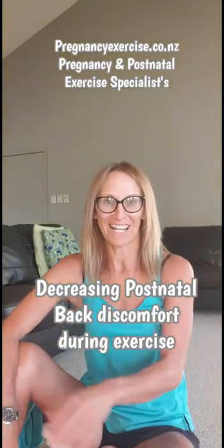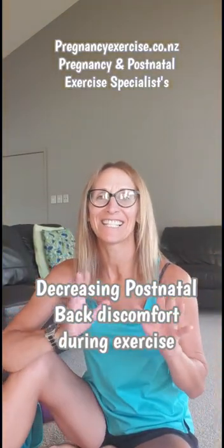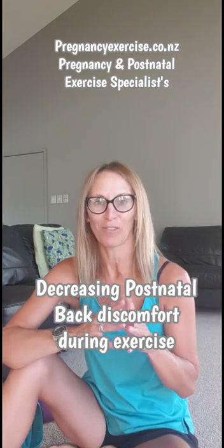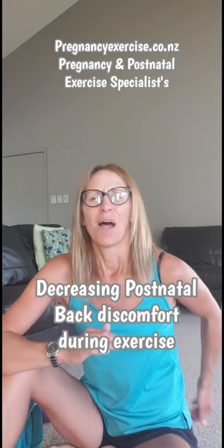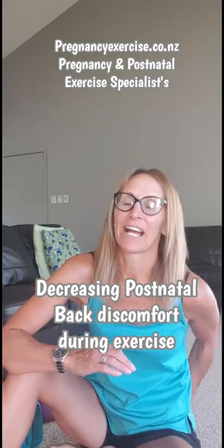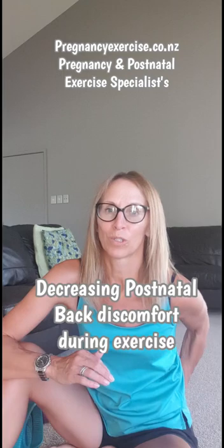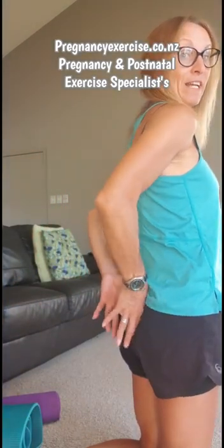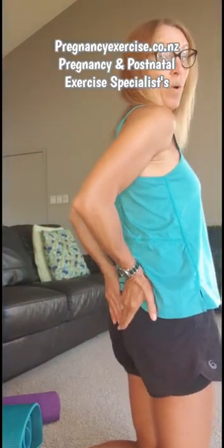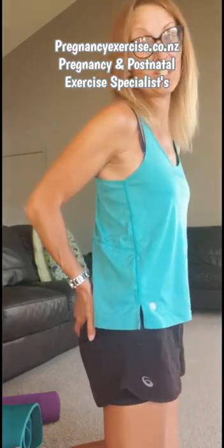Hi everybody, it's Lorraine from PregnancyExercise.co.nz. In today's IGTV, we've got a great session for you. I'm going to be discussing an aching sacroiliac or pressure on your tailbone postnatal, and what you can do to help that, because it's actually really quite common for mums to feel pressure and almost a bruising in this area when lying down and exercising postnatal.